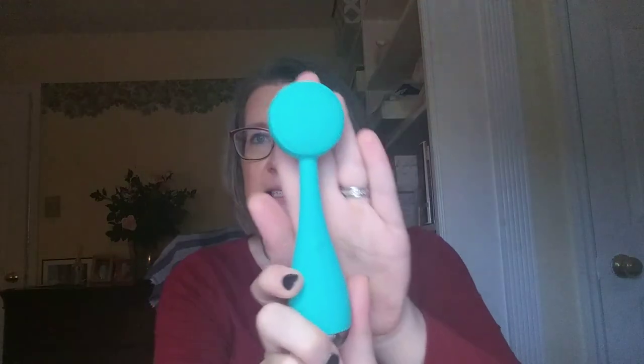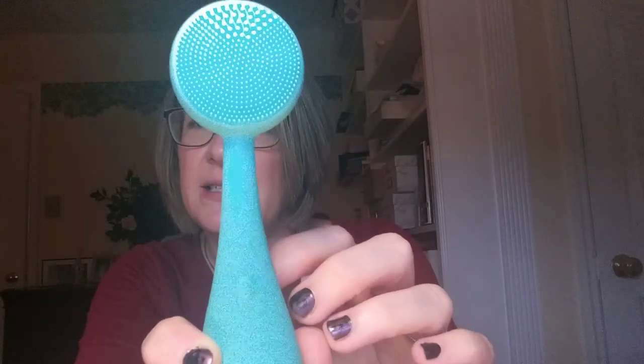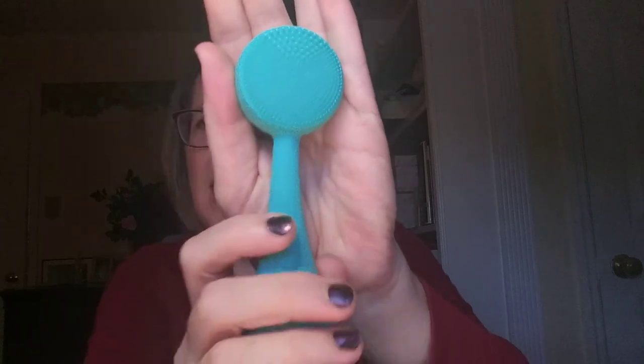Their fall box has technically sold out, but they always bring out a fall welcome box once the seasonal box sells out. You'll get a lot of the things that were in the seasonal box, and sometimes things from previous boxes or their marketplace. They did say one of the things in the welcome box will be the PMD cleanser, which was in the summer box for members at that time — that's the only spoiler they've put out so far.